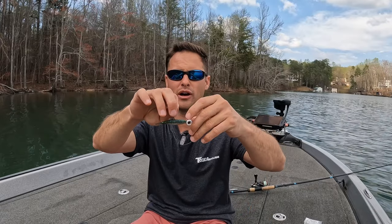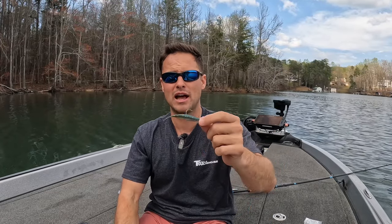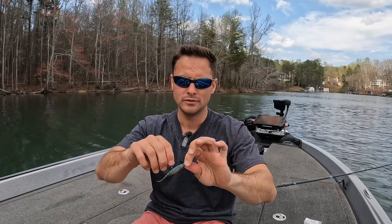It is a forward-facing technique. You've seen it from professional series all the way down through local tournaments across the country. It works everywhere — it works on every body of water. Every bass I know of eats some sort of bait fish, so it will work everywhere. It works up north for smallmouth, in the southeast for spotted bass and largemouth, and out west for giant largemouth.